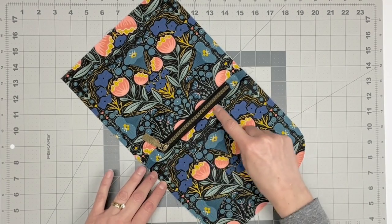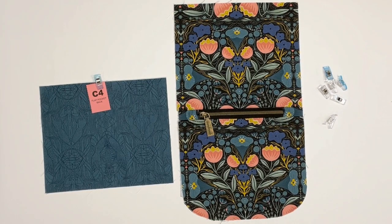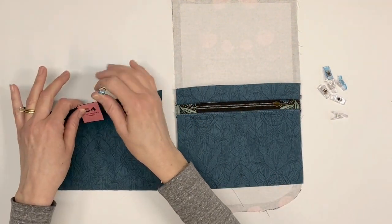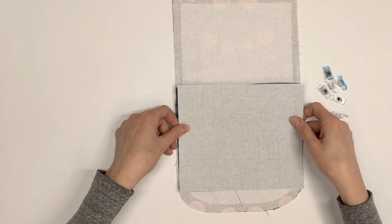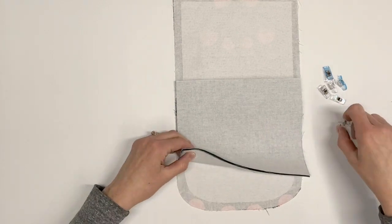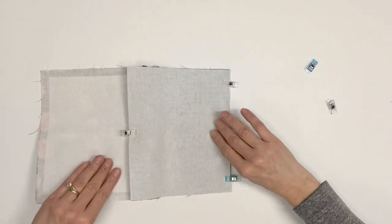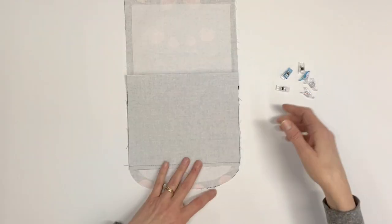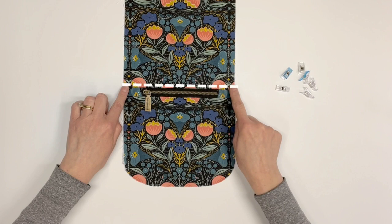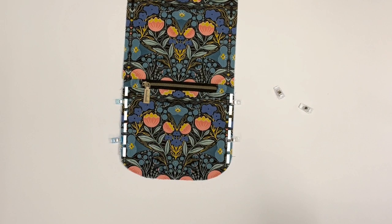Topstitch one eighth inch from the bottom zipper seam only. Wait to topstitch above the zipper until instructed in the next step. Locate the flap pocket back C4. Place the flap wrong side up so that the flap pocket upper and lower front C2 and C3 pieces are right side up. Right sides together, place the flap pocket back C4 directly over the C2 and C3 pieces. Pin or clip along the top and bottom edges. Sew along the bottom edge only using a half-inch seam allowance, moving the flap C1 out of the way while sewing the pocket. Turn the flap right side up and topstitch through all layers one eighth inch above the zipper — this closes the top of the zipper pocket. Pin or clip along the sides of the flap pocket, then baste through all layers using a quarter-inch seam allowance.